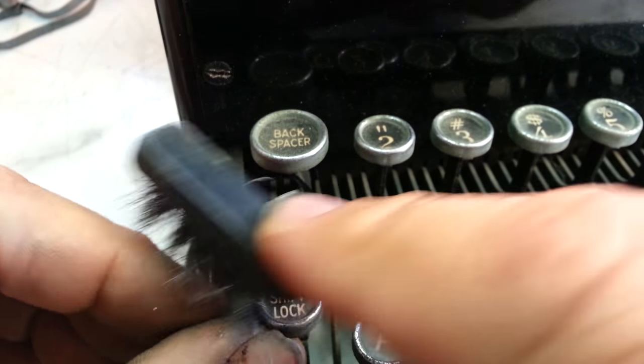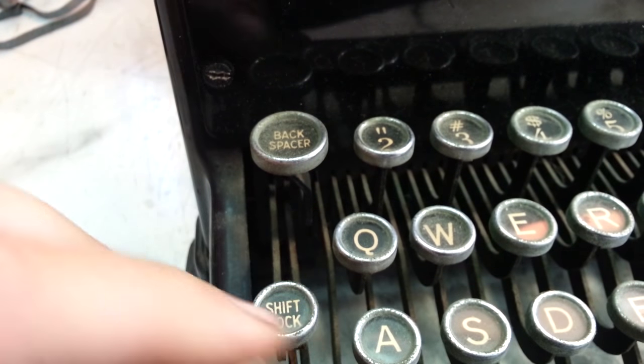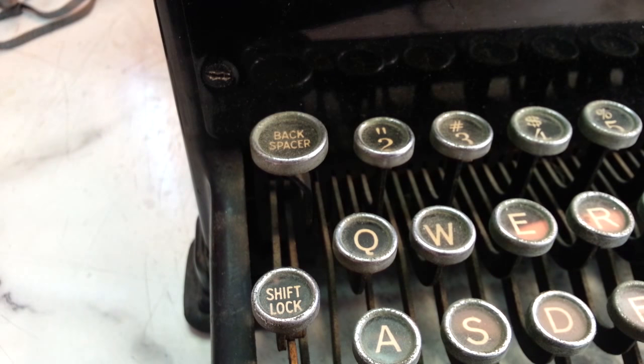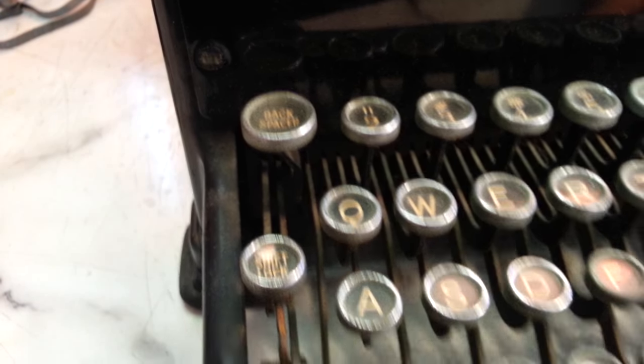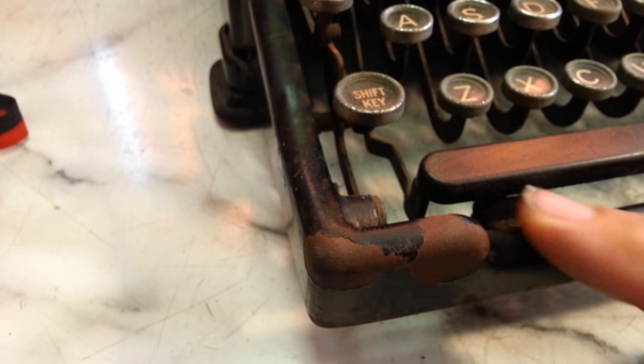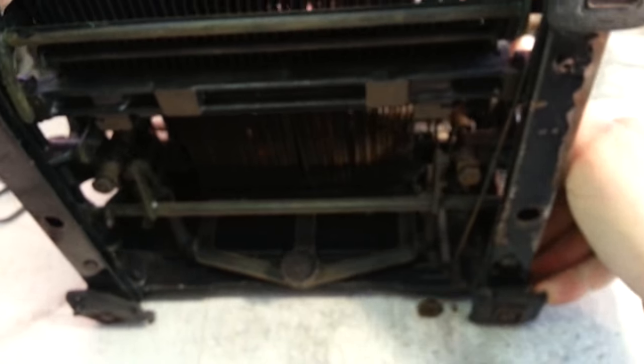She wanted to do this job for $48 and I said no. So that would have to be done to each one of these keys, which on the budget I'm on, this is not going to happen. Of course the condition is pretty bad on the paint. Even worse is the feet down here.